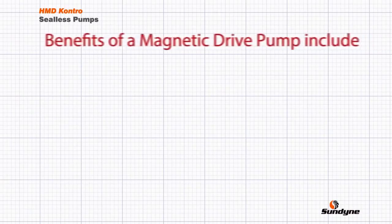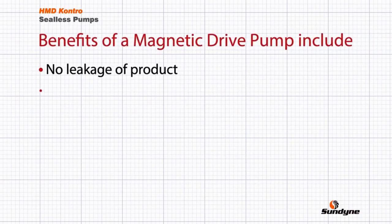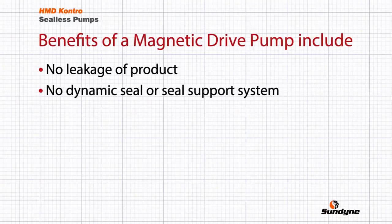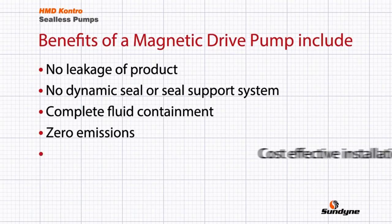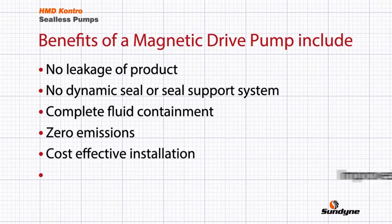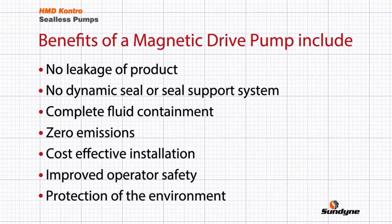The benefits of a magnetic drive pump are as follows: no leakage of product; no dynamic seal or seal support system; complete fluid containment; zero emissions; cost-effective installation; improved operator safety; and protection of the environment.